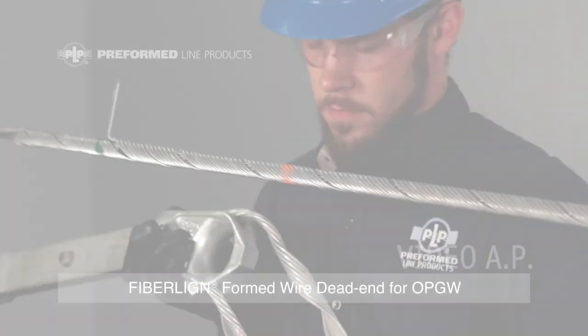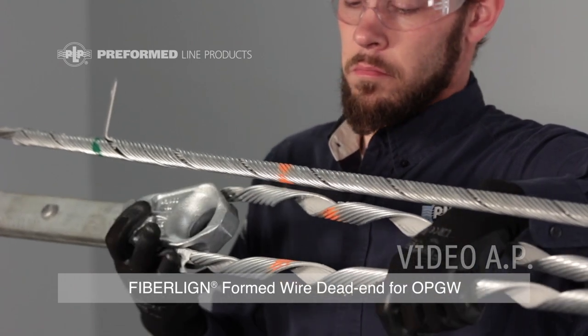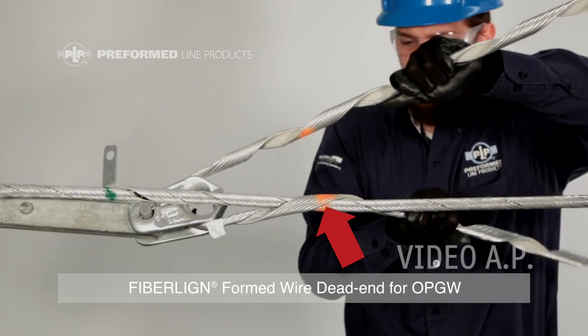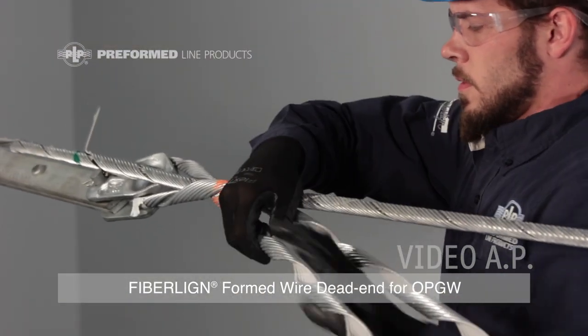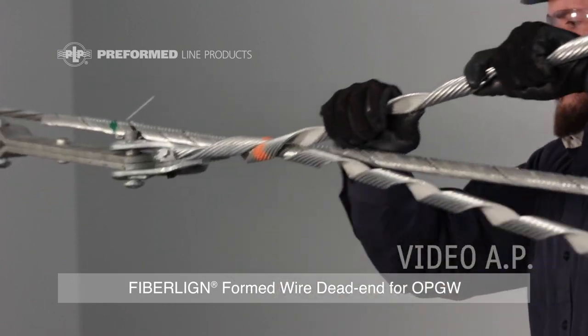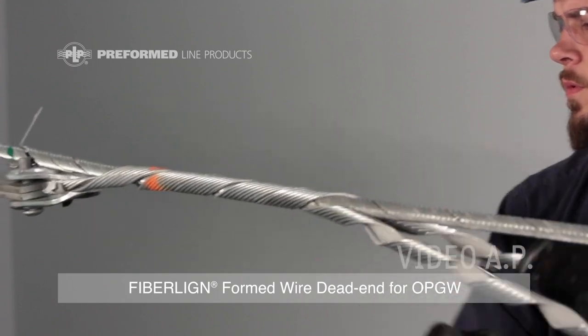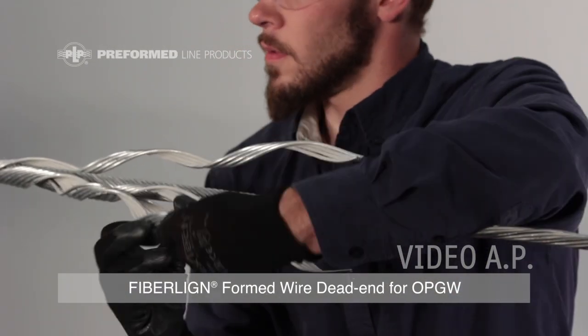Step 2: Installing the dead end. Insert the formed wire dead end loop through the thimble clevis provided. Align the crossover mark of the dead end with that on the structural reinforcing rods and begin to wrap the dead end. Prior to wrapping on the final pitches of each leg, split the rod ends for easier application.